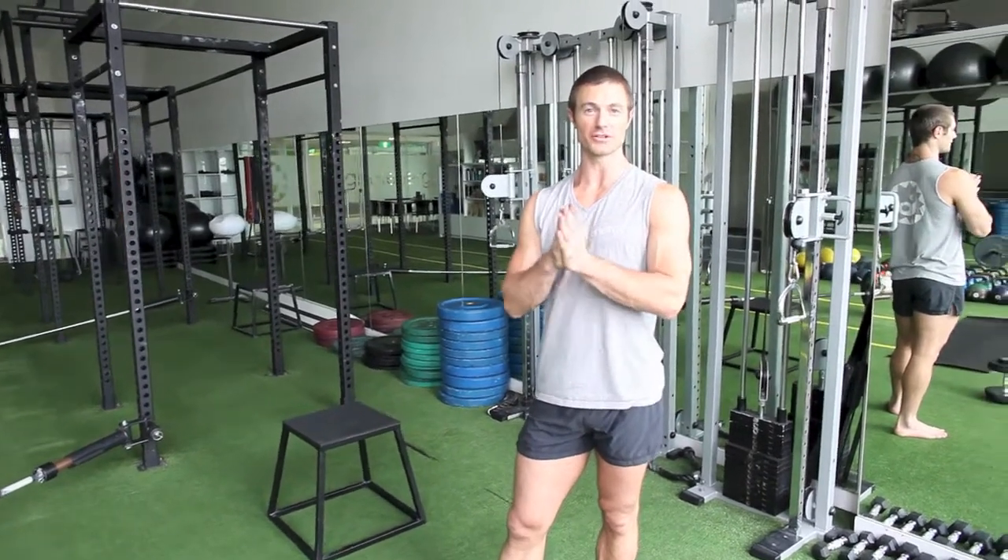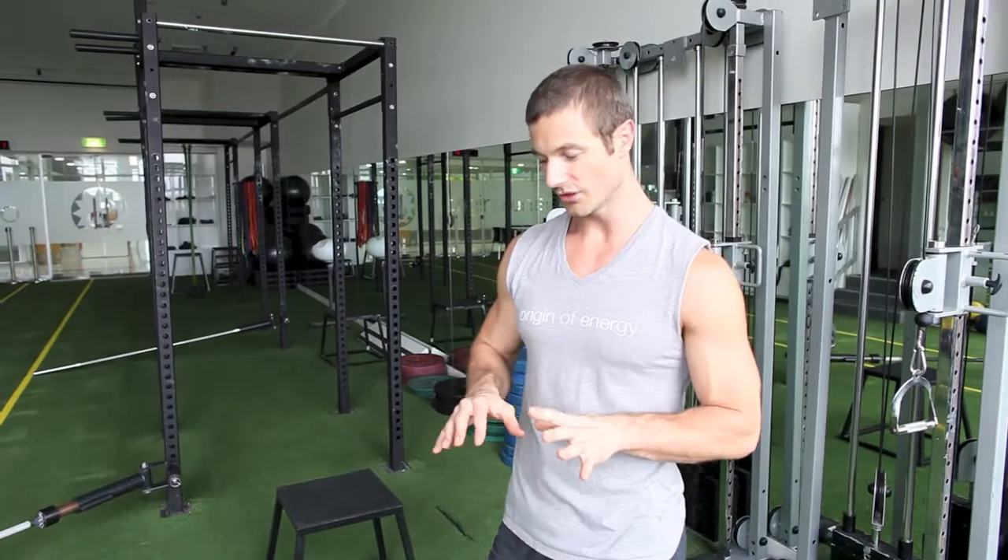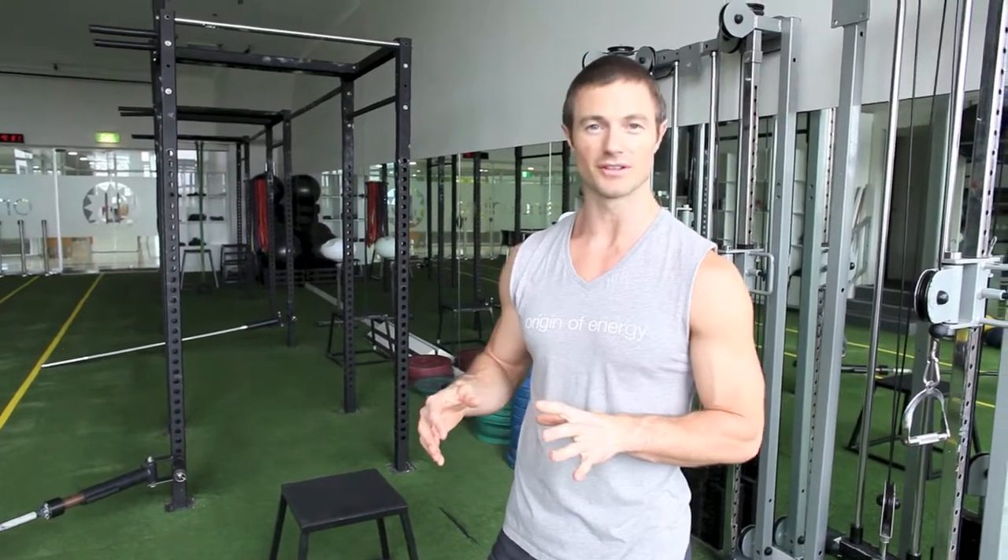Hi, I'm Aaron McKenzie. Welcome to an Origin of Energy training session. Today I'm doing a 30-30 workout — 30 seconds on, 30 off. In this workout you're going to do 30 seconds of work, then you're going to rest for 30 seconds.